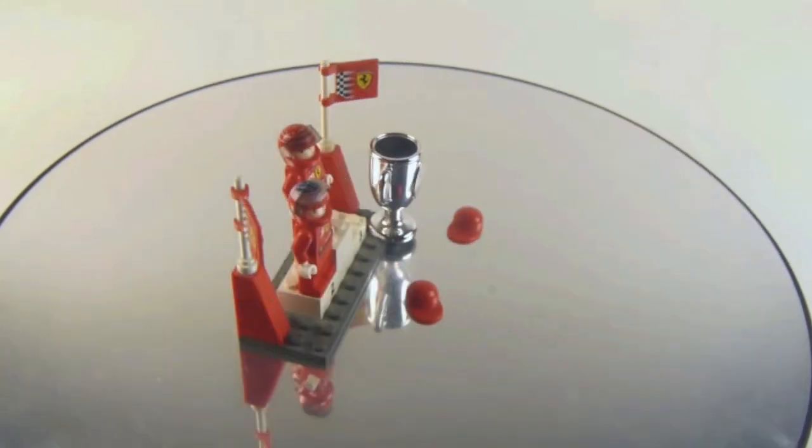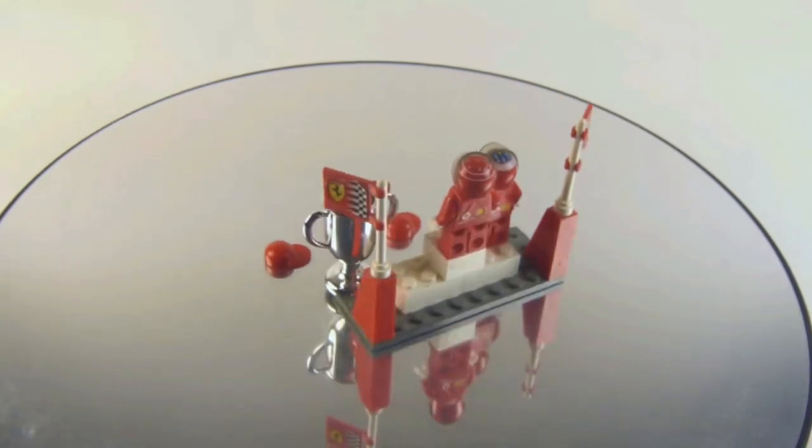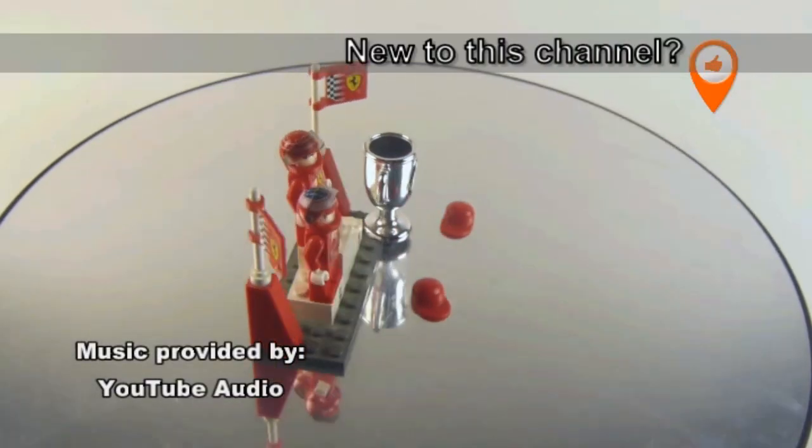Welcome back, it's Kukriks here for another vintage Lego set review. This is Zenon 8389 from Lego Racers, featuring Michael Schumacher and Rubens Barrichello. This set is from 2004 with 34 pieces and two minifigures.